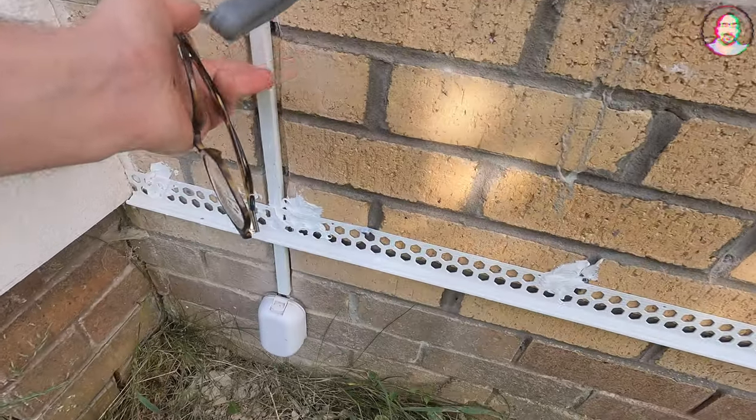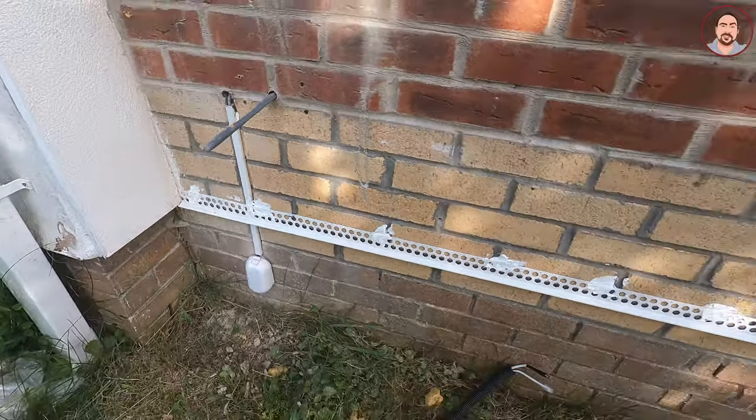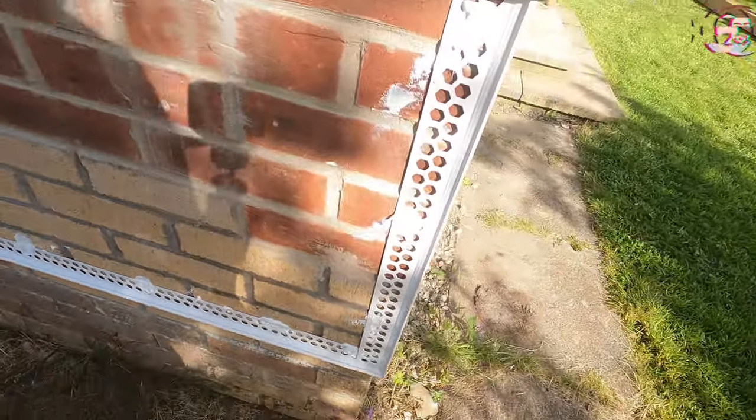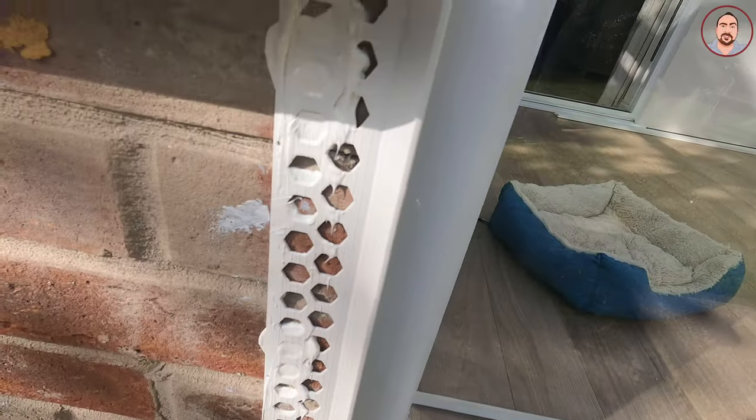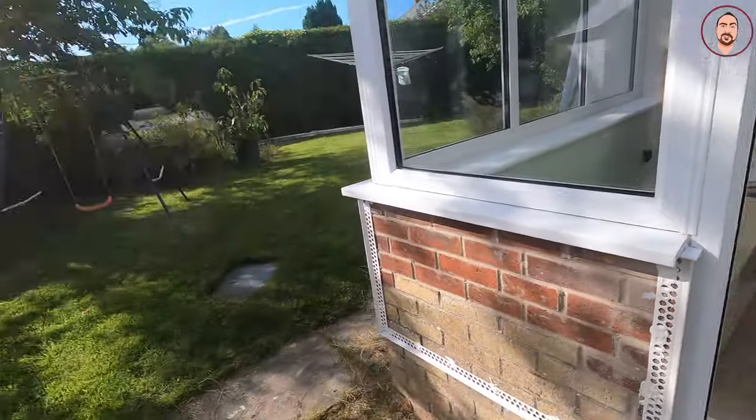I'm just setting the beads up at the moment. You can see down here I've had to channel this one in. I've bedded all the beads on and had to do a bit of jiggery-pokery around here. The tip I'll always give is to use some Grip Fix or Mega Grip — basically you don't want to be using nails when putting plastic beads up, as the bead tends to warp. Make sure your levels are nice and level.